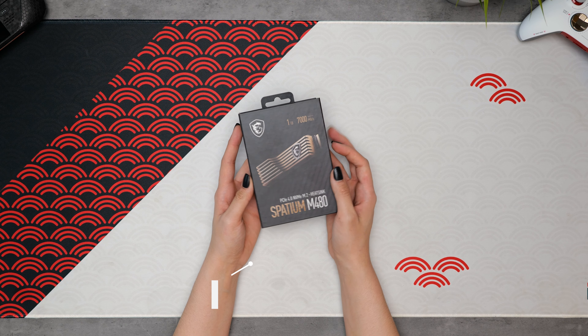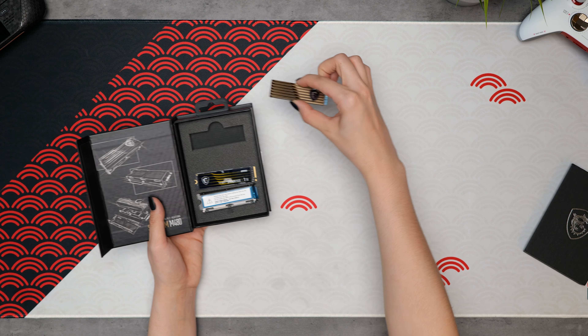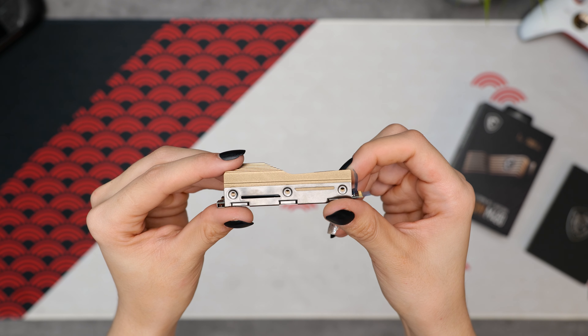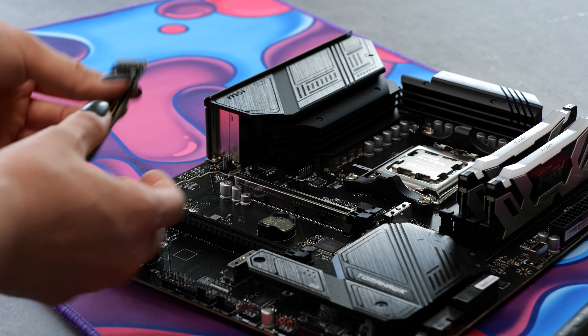For storage, we have MSI's new Spatium M480 NVMe M.2 — this is a PCIe 4.0 drive with read and write speeds up to 7,000 MB per second. It also comes with a premium-looking heatsink, which is a nice optional extra to have if your motherboard doesn't have an M.2 heatsink of its own.